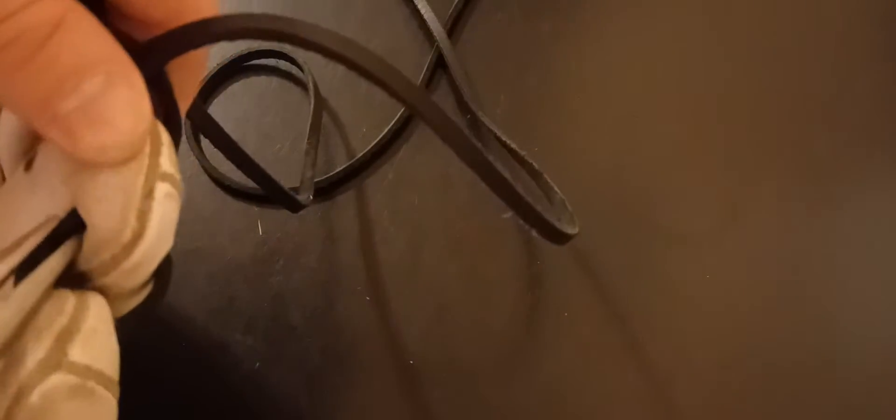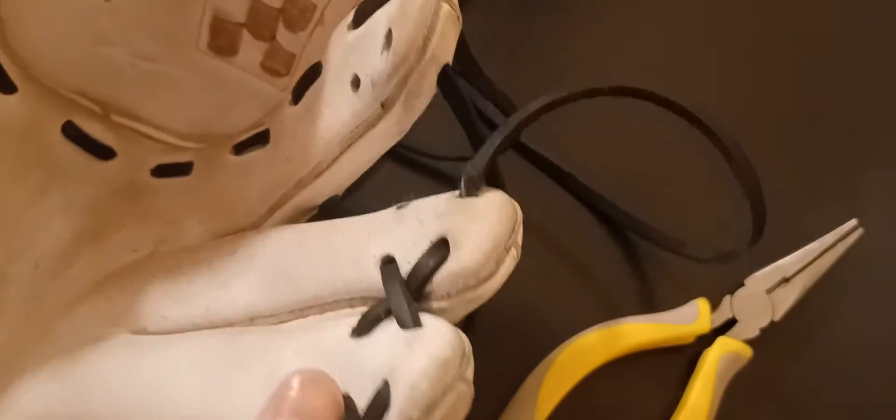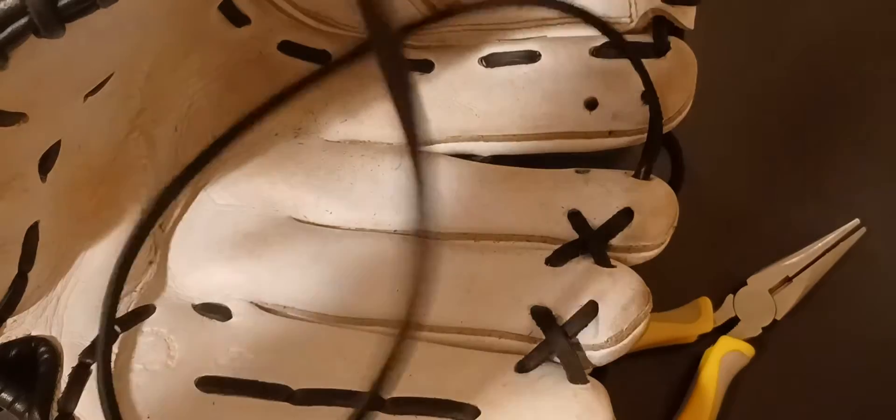Sorry folks, I'll get it back in focus here. Make sure that smooth side — yes it is. All right, we're almost there folks.